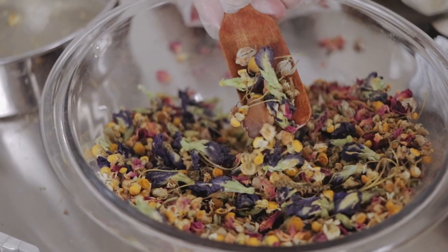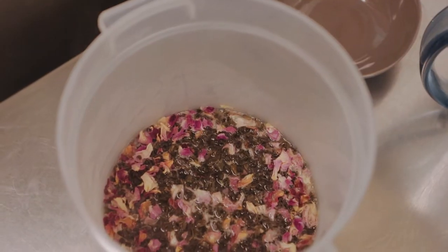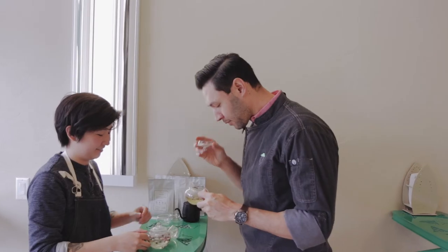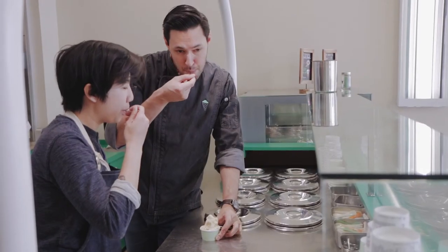We were inspired by light spring florals and we want to experiment with more complex and uncommon teas. We've experimented with a Lapsang Souchong, which is a smoked tea that is smoked over pine wood — it has an ashy and hickory taste to it. It's only for a limited time, so hope to see you guys there to try our new and classic flavors.